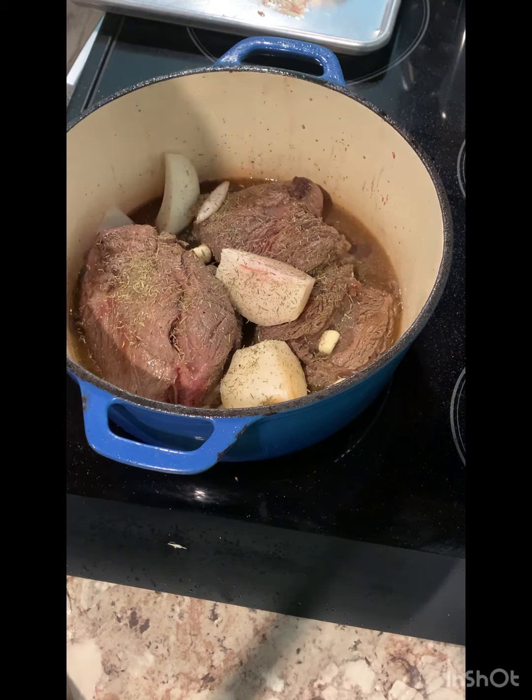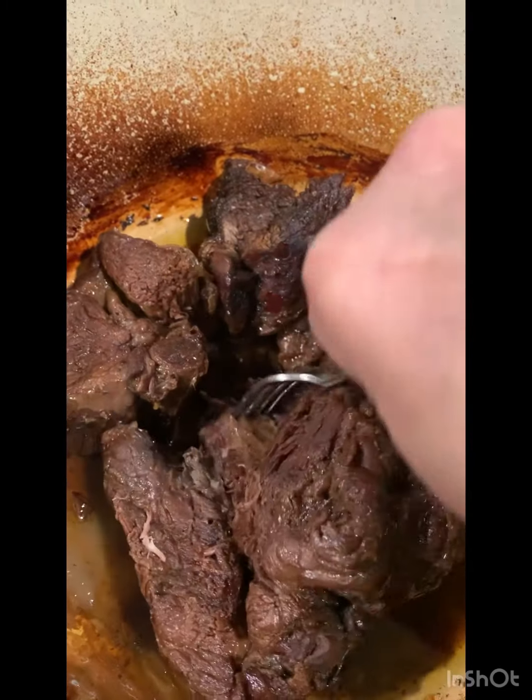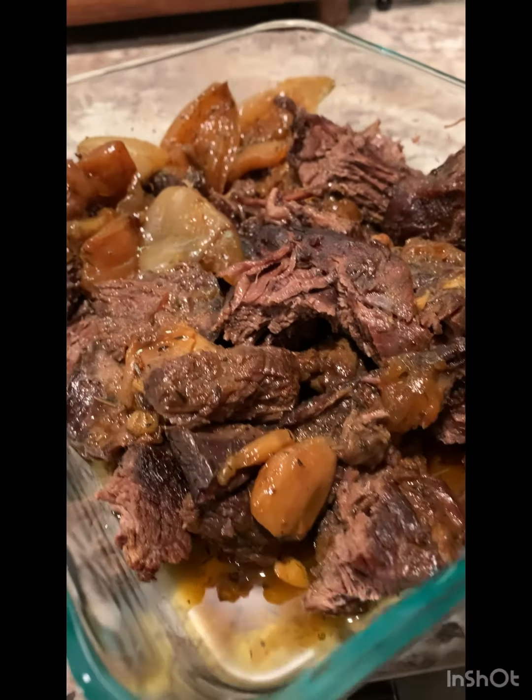And then I will cover it and put it in the oven. There it is — as I said, it's so tender in the middle, juicy. It came out so good.